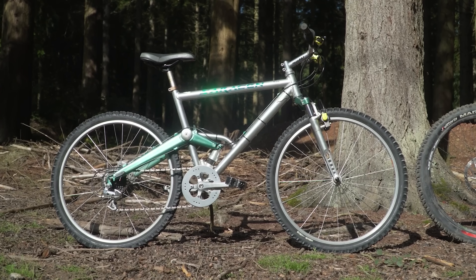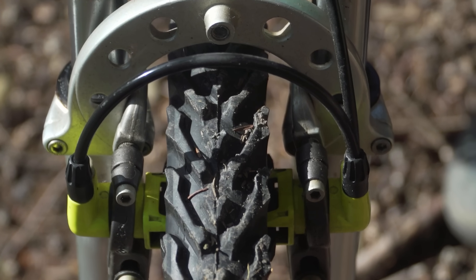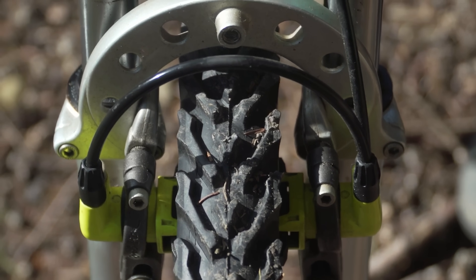As the brake lever is released, fluid is drawn back up the system as the piston in the brake lever returns to its starting point, and therefore the brake pads retract back. This early design for mountain bikes is, however, one that did stand the test of time.